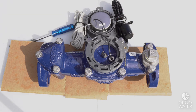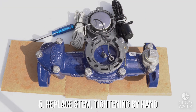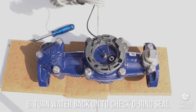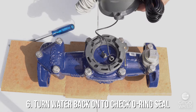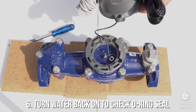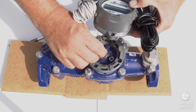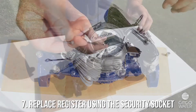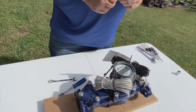Once you get the old stem out, paying close attention to the orientation of the stem, put the new one in, tighten this down hand tight, and then a quarter turn — it's ready to go. At that time, I like to turn the water back on before putting the register back into the housing and assembling it to the meter, to make sure that the o-ring was not nicked during this process. If I do not get water through the stem or around the stem, we're ready to put the register back in place, put the security socket back in its holding position, and the meter's back in service.